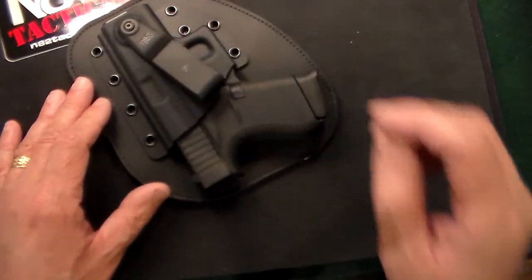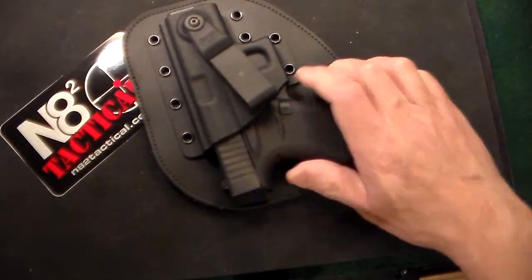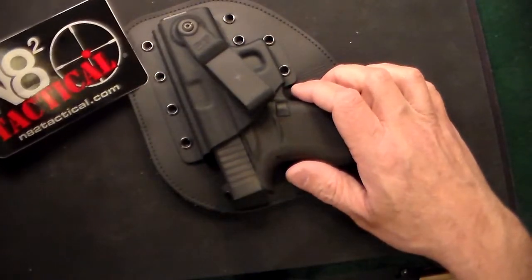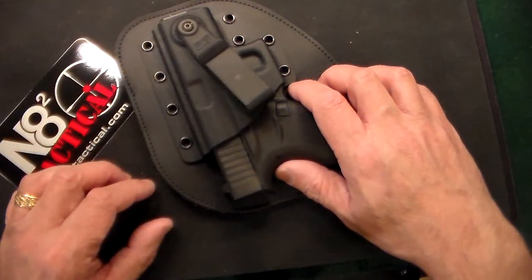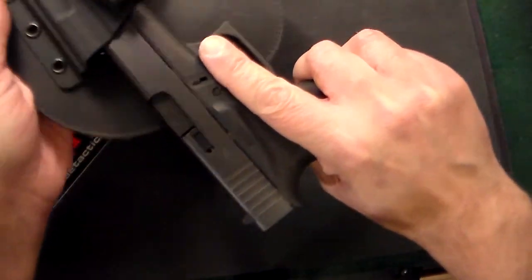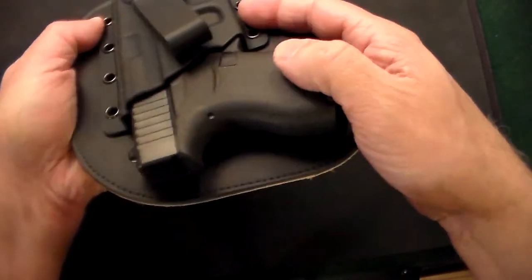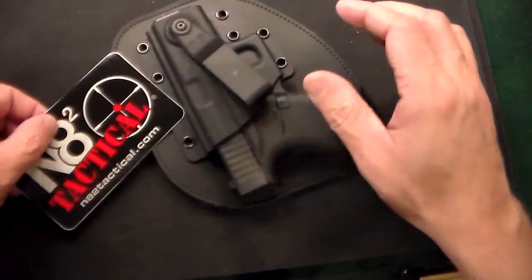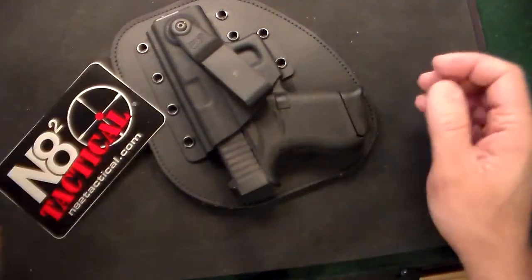I know they've been out there for a while, but what's old to someone else is new to someone, and that someone is me. I've never had one of these before and I'm glad I got it — it's a really nice holster. It just snaps right in there and this is a very thick Kydex. I forget the exact measurement but I just know what works and what's comfortable, and this certainly does.